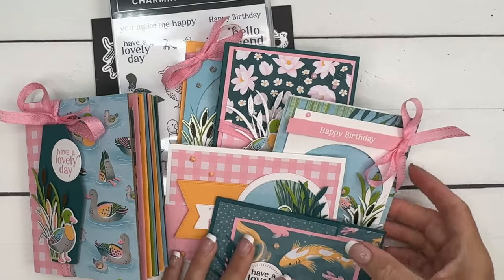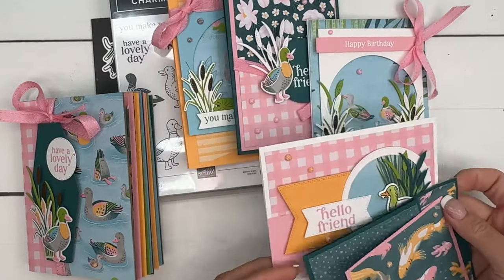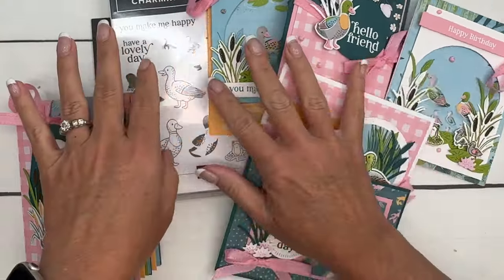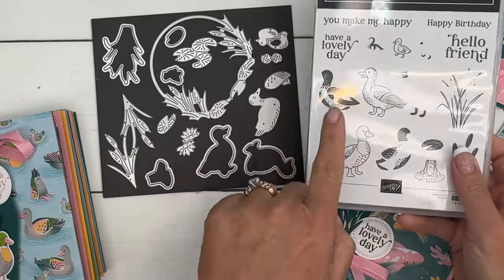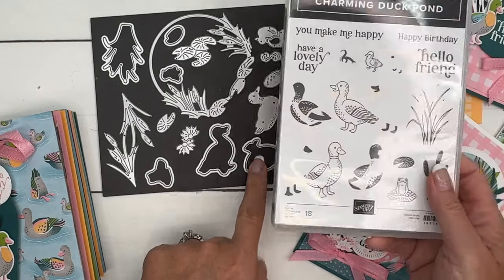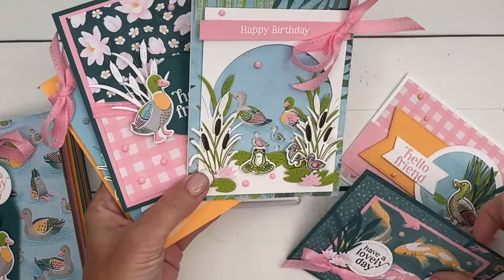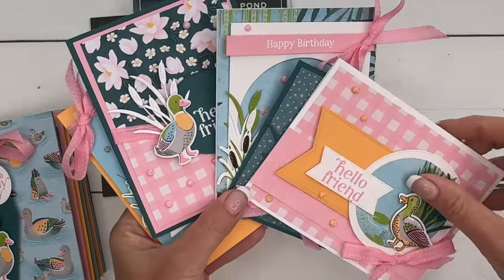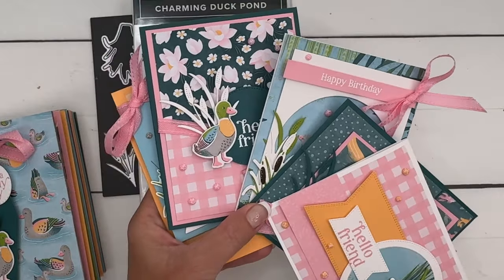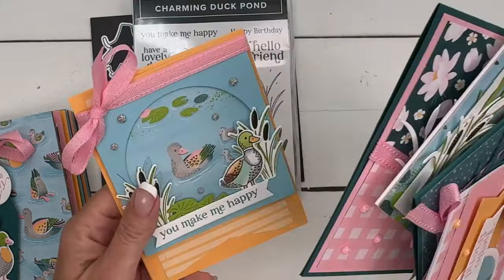I'm going to try to get them out earlier than that, but July 5th is my goal date. There are five super uber cute cards with multiple layers and some stamping. The dies cut out the stamped images but they also cut out the paper, so sometimes the duck might be from the designer series paper, and sometimes you'll color it. You can use two-step stamping or cut from the designer series paper.